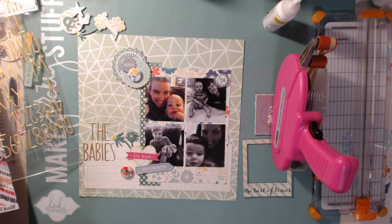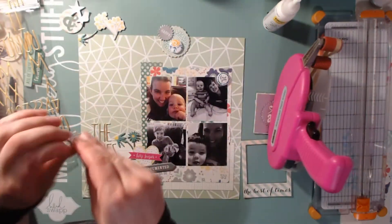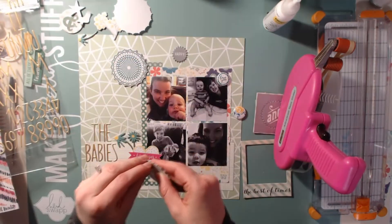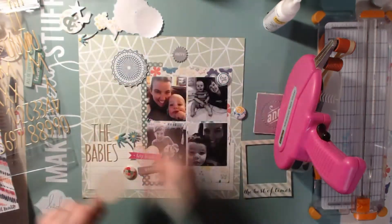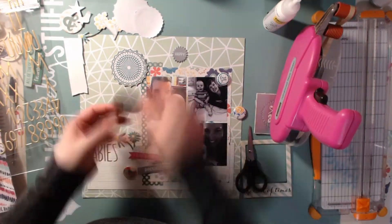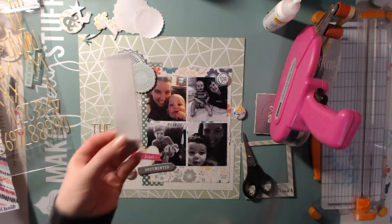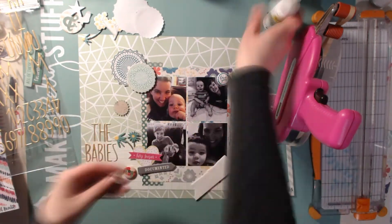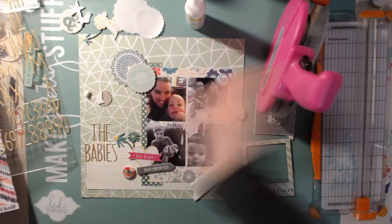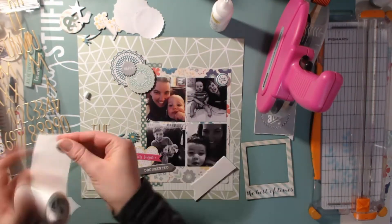Three out of the four photos are black and white, and honestly I don't know why I printed the one in the top left-hand corner in color. Then I did the silly thing of actually gluing it down instead of just reprinting it. I might have to glue something on top of it or cut a funky shape out, because I already glued some foam on top of that photo with the chipboard piece. I should have paid attention, but I was just in the zone.